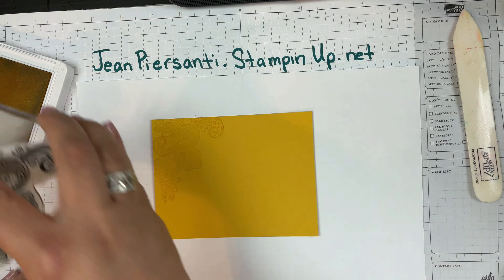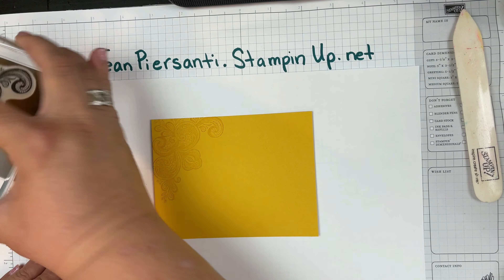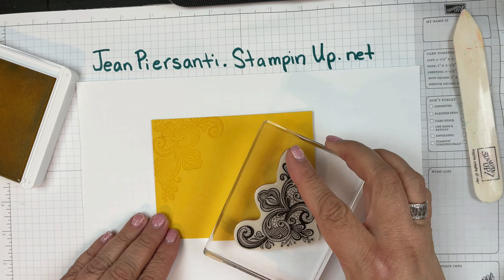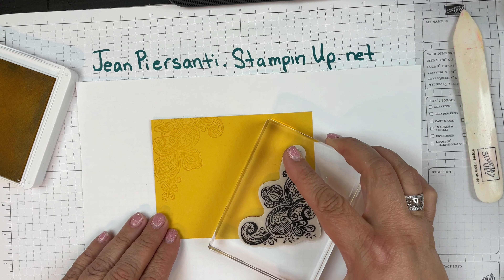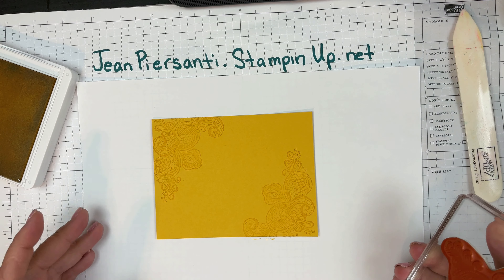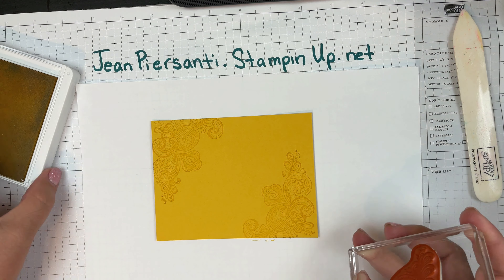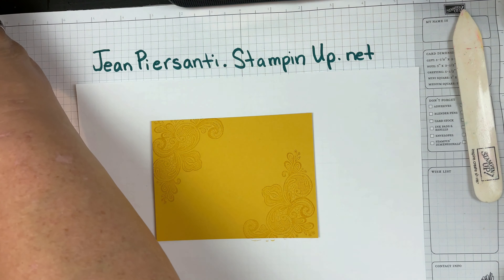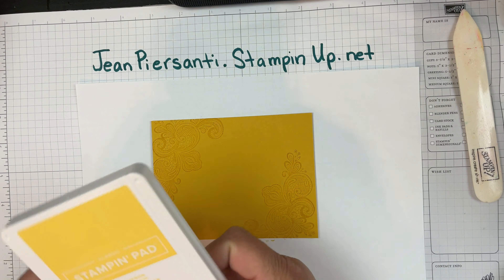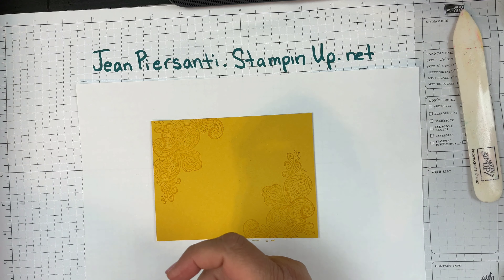See how that's really light — it just gives a little bit extra. I'm going to do the same thing over here, just like that. That's it, it's not a lot. Of course you could use any background stamp.